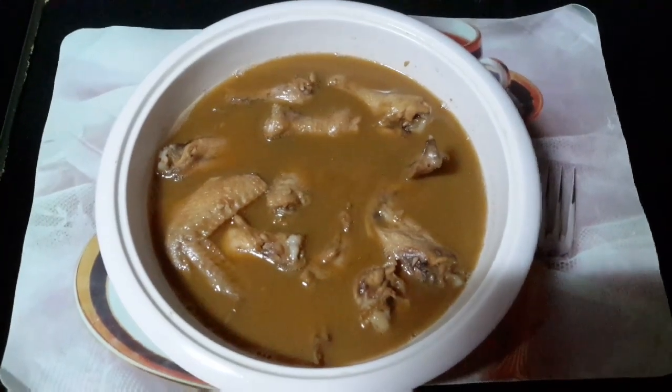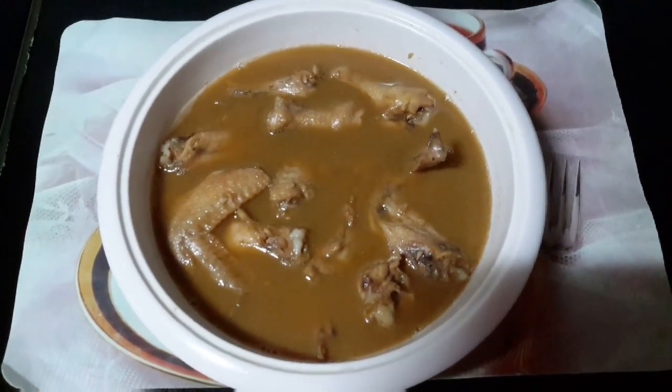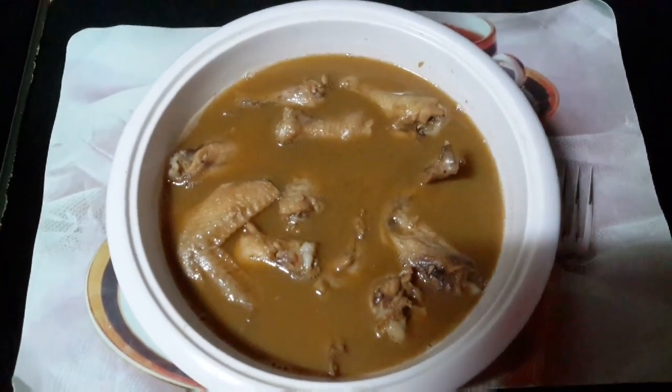Guys, here is now our sesame chicken. It's really yummy. The kids here like it so much.